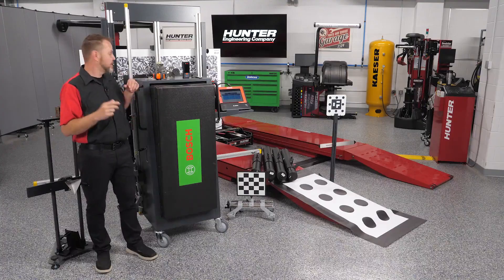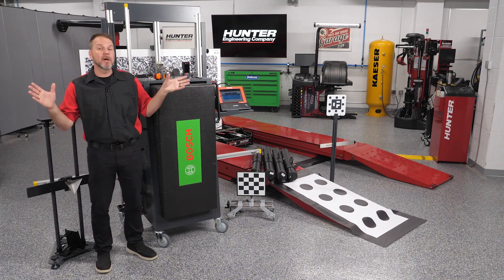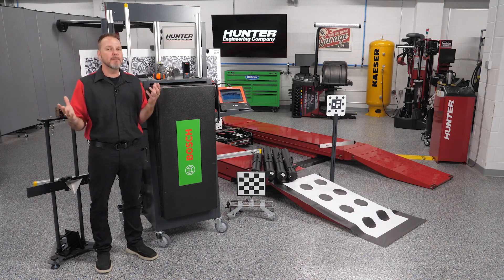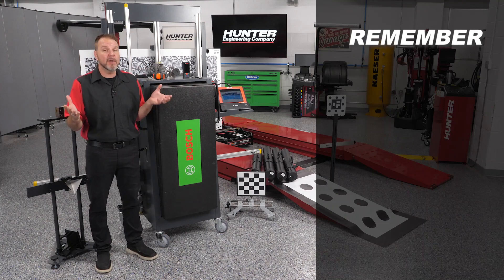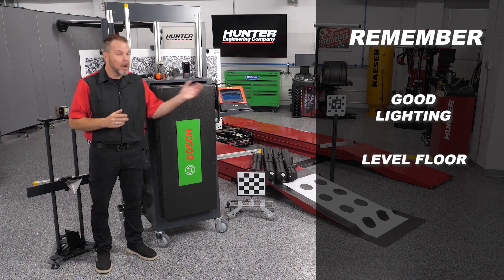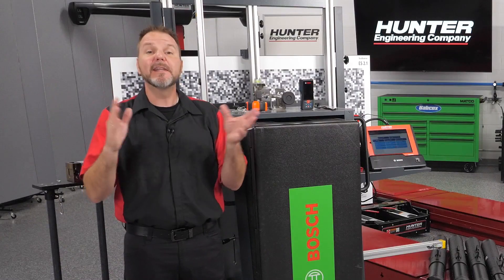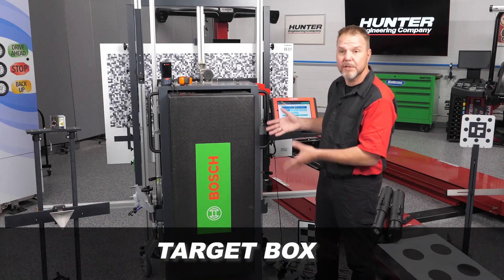You can imagine my excitement when Hunter rolled in the new DOS 3000 and ADAS Link system that you see here. All the targets, cameras, and tools needed to perform a complete ADAS calibration are found in a unit that can be easily moved around to work where needed in the shop. It's important to have good lighting, a level floor — a Hunter alignment rack works well too — and plenty of space to correctly set up and perform calibrations.